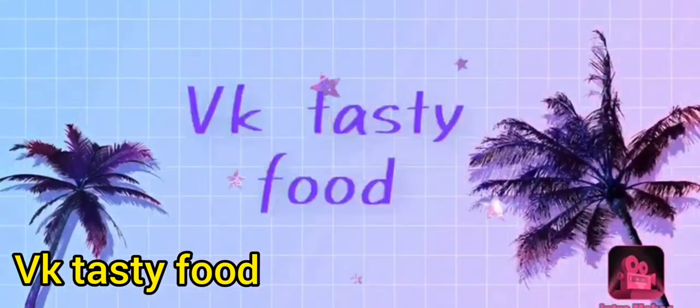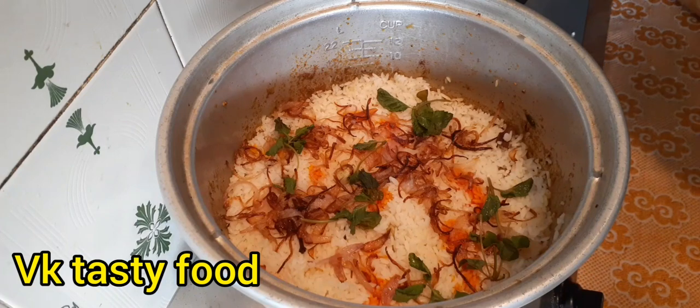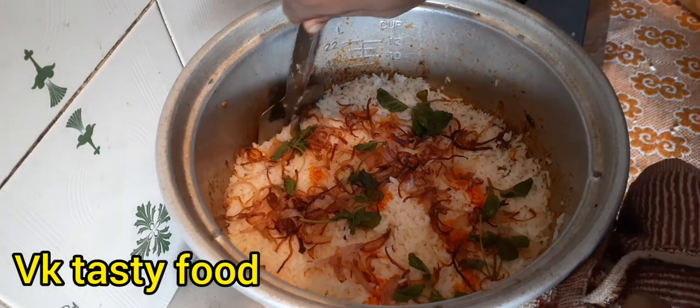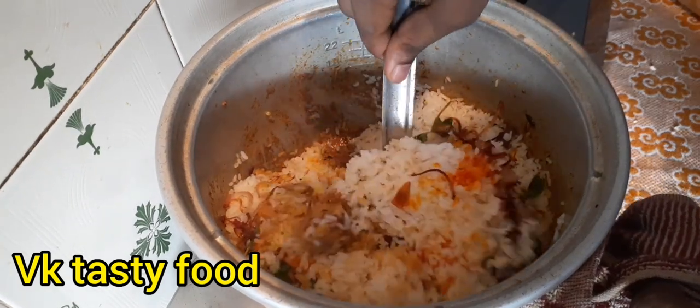Welcome to VK Tasty Food. I am going to eat a Biryani. Look, Biryani — Chicken Biryani.